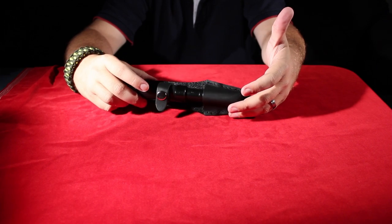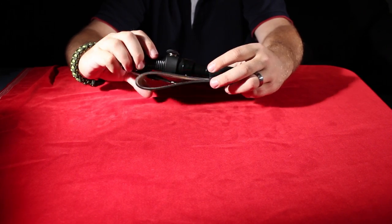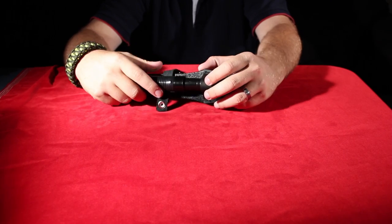It comes with its own sheath. You just put it on, strap it onto your belt, and away you go. It's got a snap enclosure.